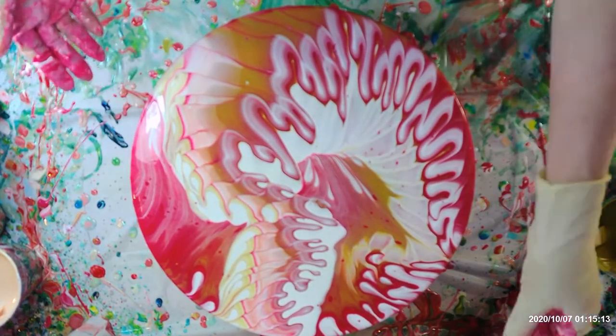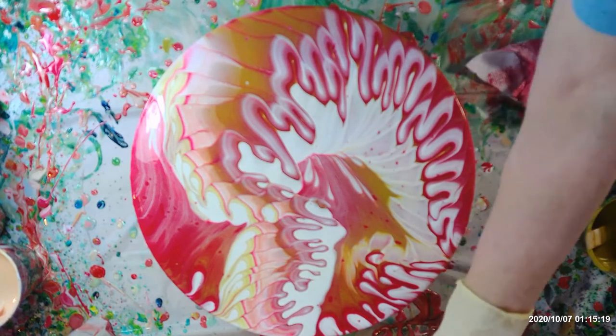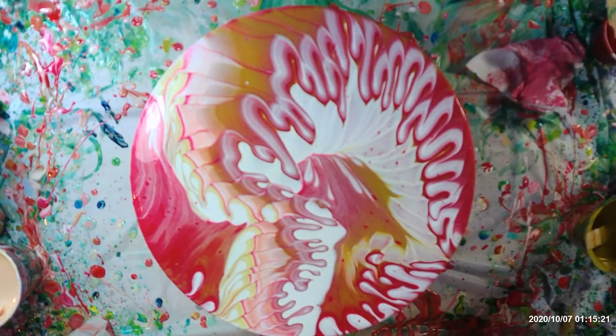I just love the color of it. I'm gonna torch it and see what happens. Wiping my hands off a little better, trying not to get my torch too dirty.